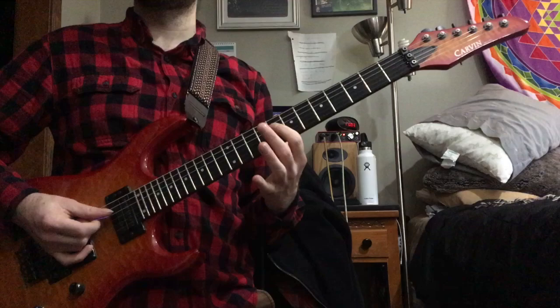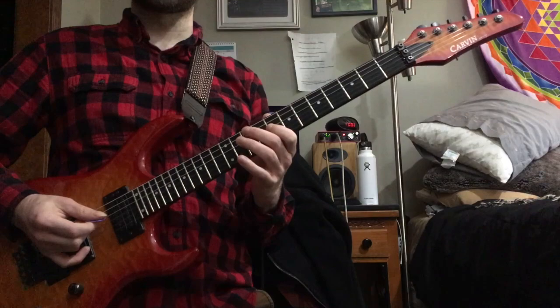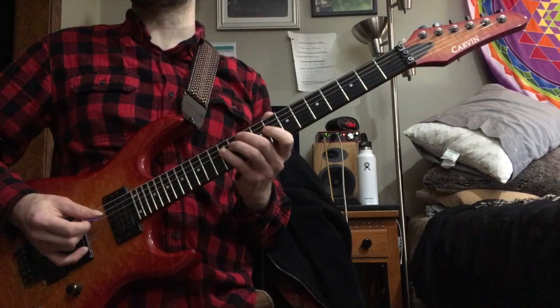Here's this really cool shape — it has kind of that Alan Holdsworth-y sound. You do B-flat, then your ring finger hammers on to the 11th fret on the same string, and then you hammer on to the 12th fret with your pinky. So against B-flat half-whole diminished, it's the root, sharp 9, and major 3rd.